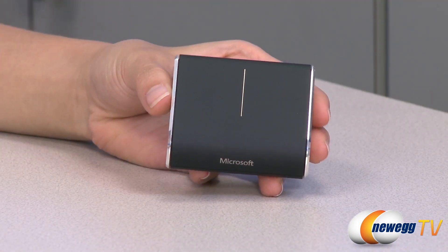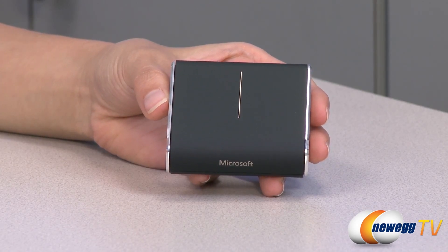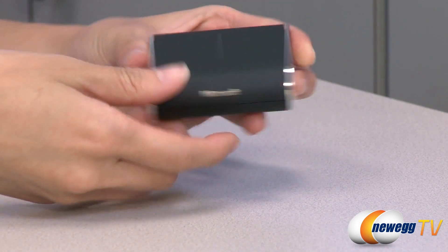Now for a look at the mouse — as you can see it is very small, which makes it incredibly portable so you can take it in your pocket on the go, and it's made for both lefties and righties.